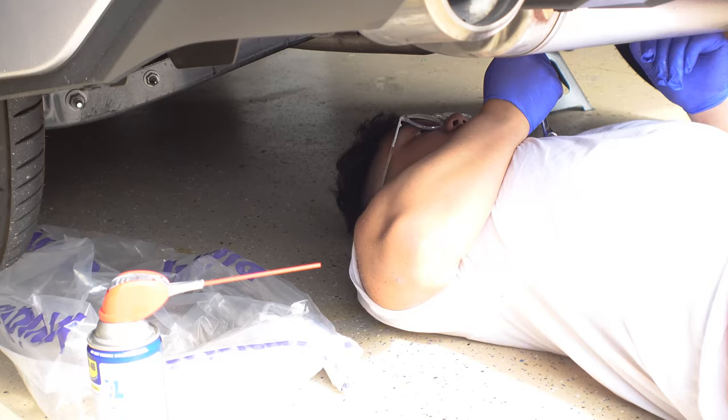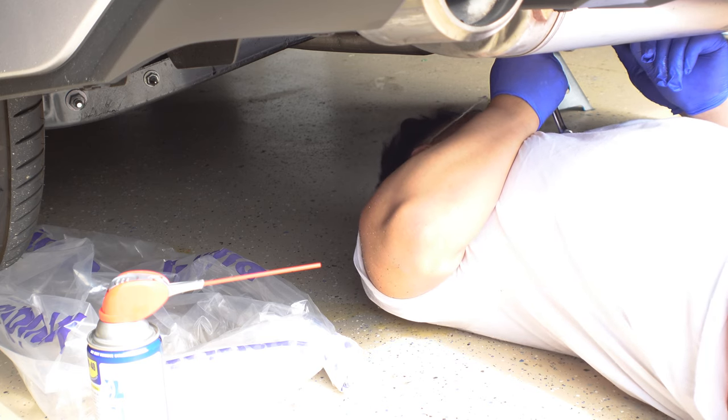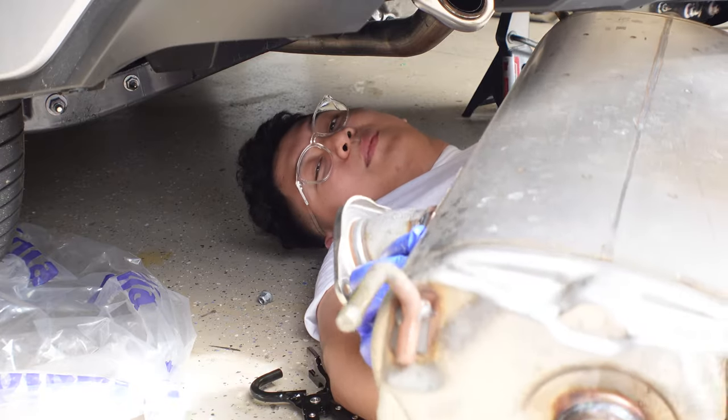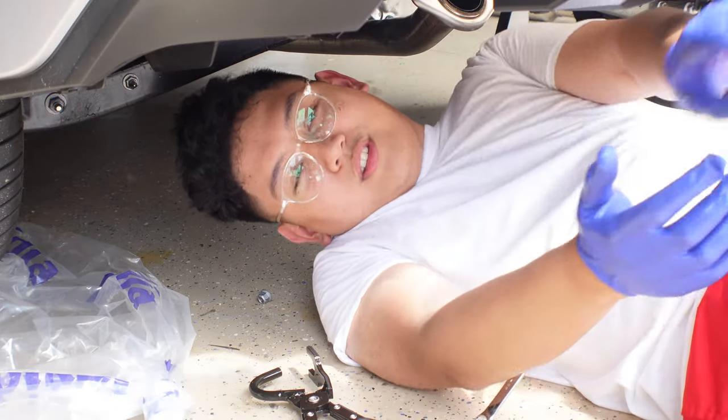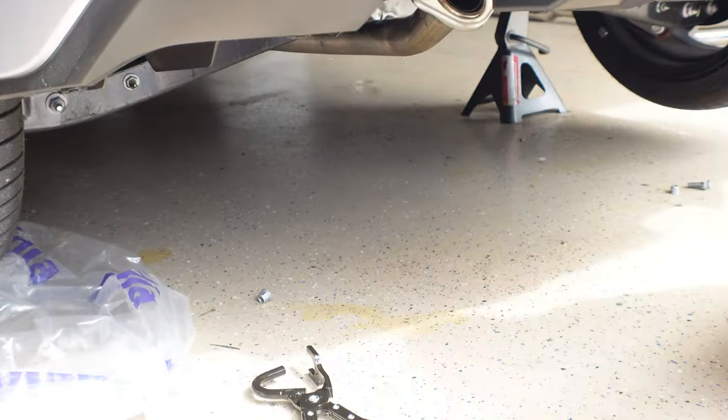One down! Guys, we got the muffler out — woohoo! Stock muffler's out. Time to do the cold start — we're not actually installing the exhaust, this is what we wanted: muffler delete.